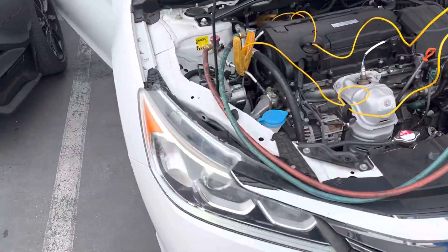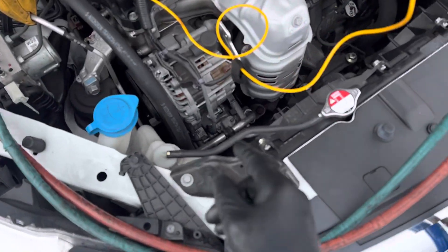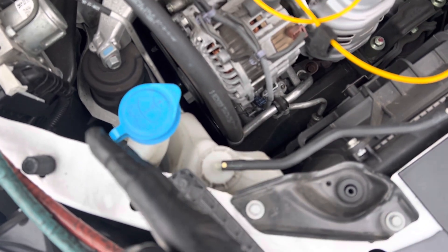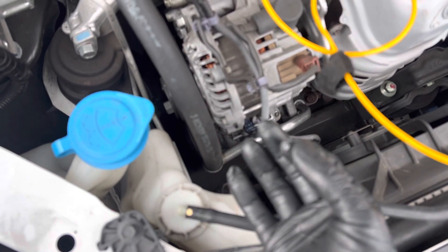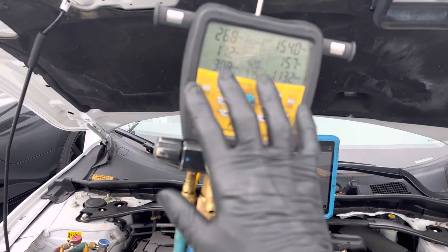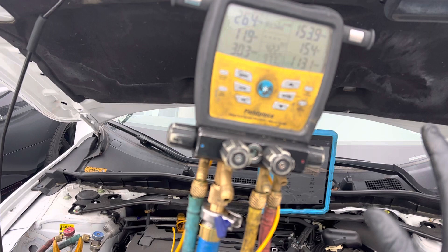Fresh air — it's not on recycle. This is a clutch compressor; it's not a variable displacement. This one is strictly a clutch that cycles off and on. As you can see, we've got condensation and water starting here — a nice cold wet pipe. Our suction line superheat is at 11 right now, but this is just at idle under these conditions.